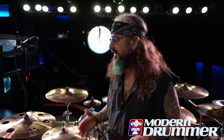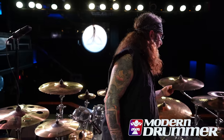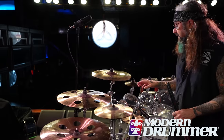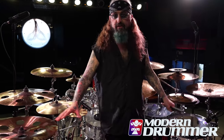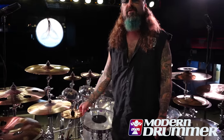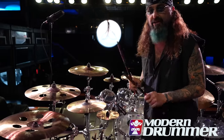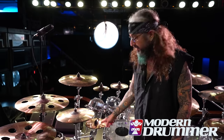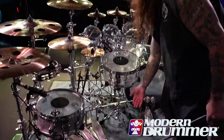With this kit I wanted some smaller cymbals, so whereas in previous kits my crashes were 18s, 19s, and 20s, these are a little smaller. We've got a 17, a 16, an 18, and a 19, and then two chinas. It's very symmetrical — you've got the front crashes, side crashes, and the side chinas. Even the splashes are symmetrical. There's also a chopper here. The Winery Dogs have a song called 'Stars,' and when we wrote that song I was doing a groove with the chopper and Billy joined in — that's pretty much how 'Stars' was written. So I had to have it on the kit for this tour.